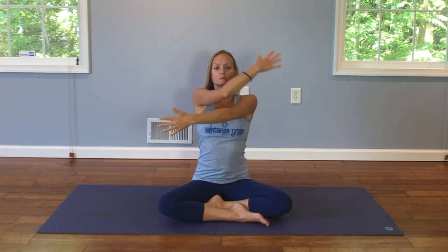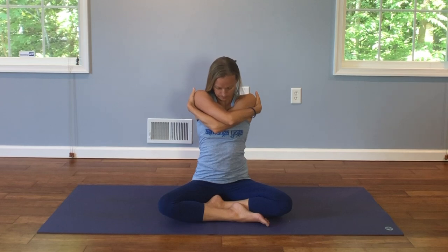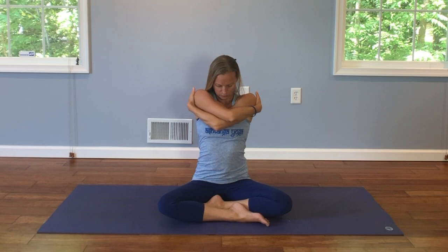And on this exhale, we're going to wrap our arms around our shoulders, give ourselves a big hug, and drop your chin. Spine is still long, shoulders relaxed.